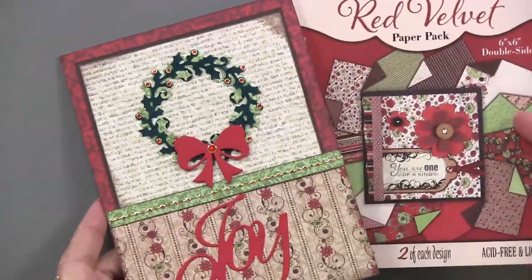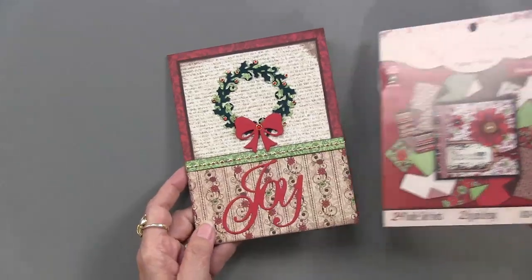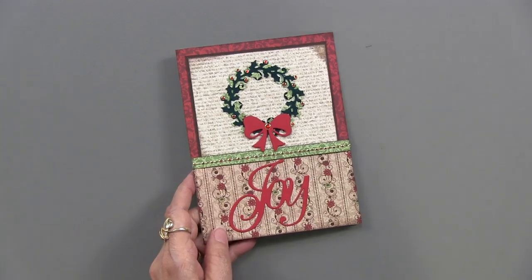Red Velvet is the paper pack — it's a six by six, which works great for Christmas colors. You have to look at the colors of your paper pack and see where they go.